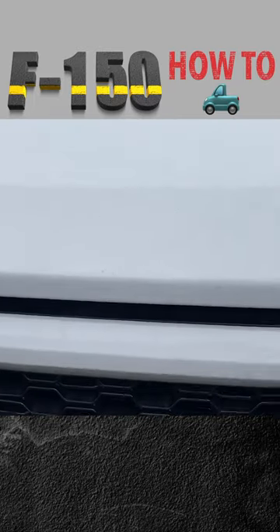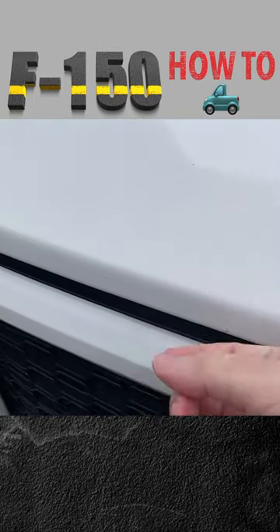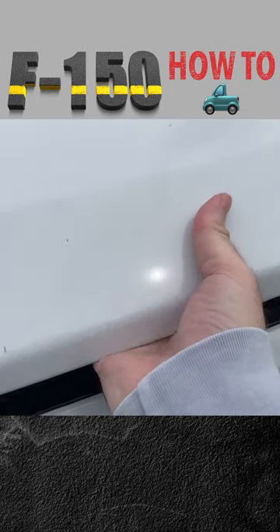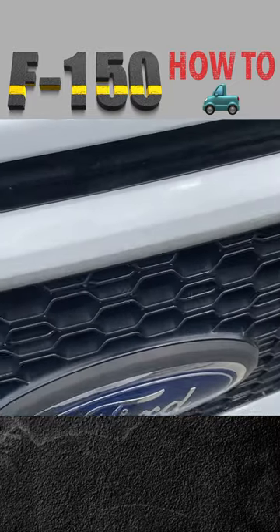Step 2: Reach around underneath the partly open hood in order to not find the latch. Take your time on this step. After a while, you'll realize you're not gonna find it.